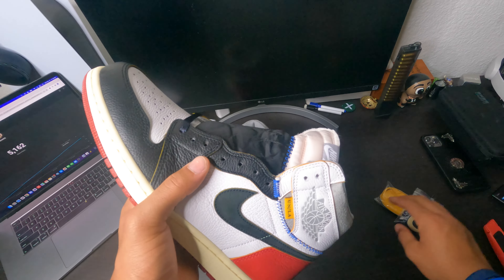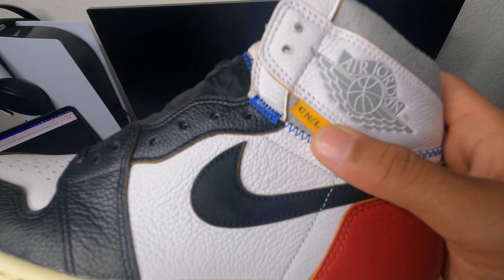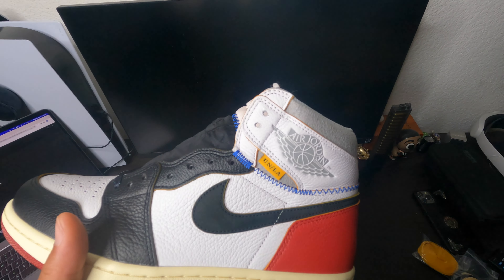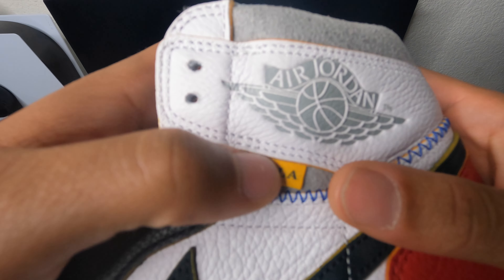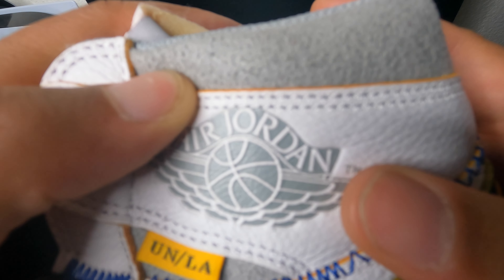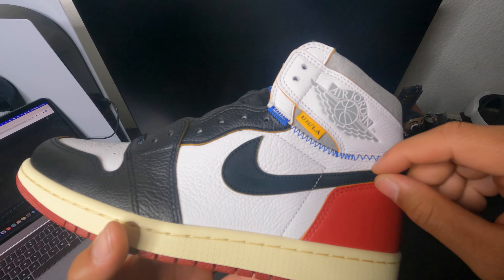Now let's look at the side of the shoe. This Air Jordan sign right here says Union LA. I don't know what Union LA stands for at all, so please comment down below what Union LA stands for. I'm pretty sure it's spelled Union LA. You guys can see right here — Air Jordan — and the R and the D do touch. So it's just a good shoe. This Nike swoosh is perfectly shaped, not too skinny and not too thick.